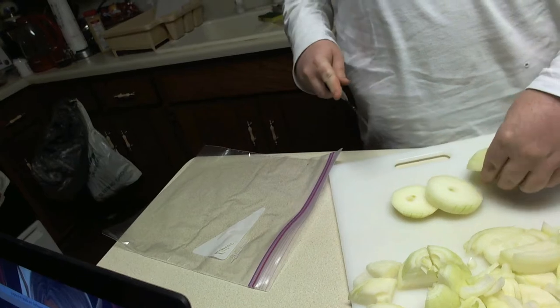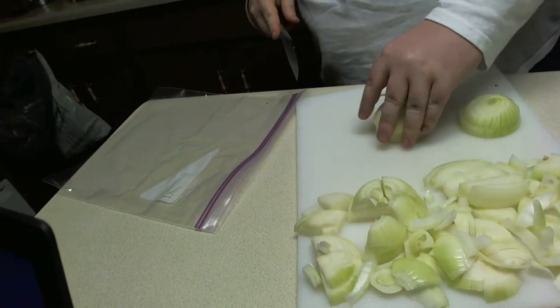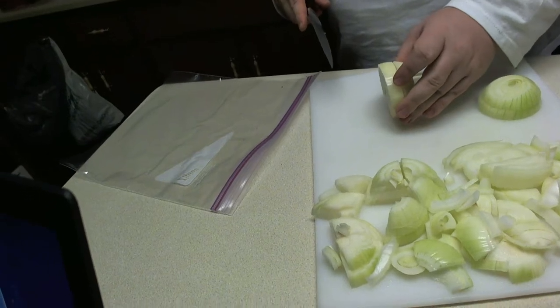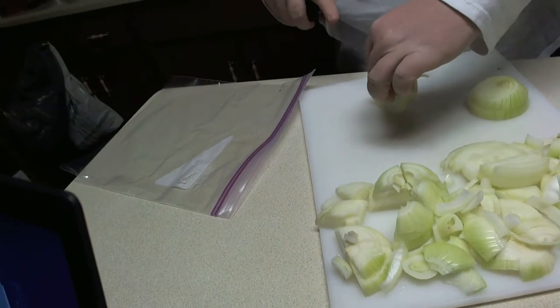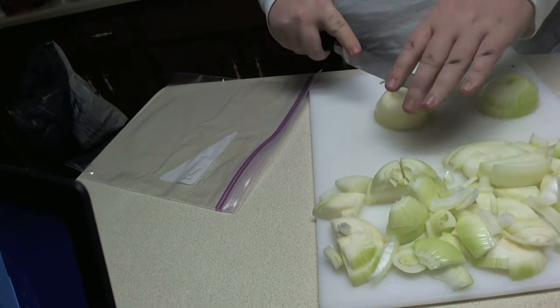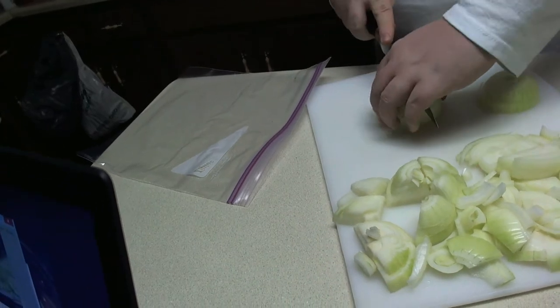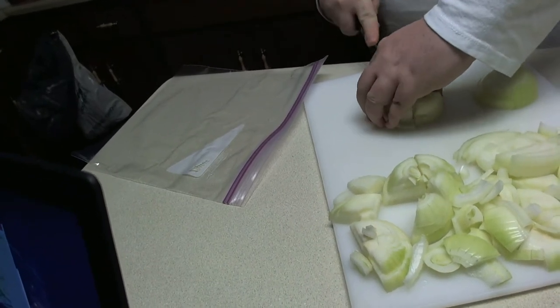Dainty, light, small dicing is for elves. Dwarves are going to chop thicker. They're going to want more flavor in every bite. So just chop your onion sections into quarters.